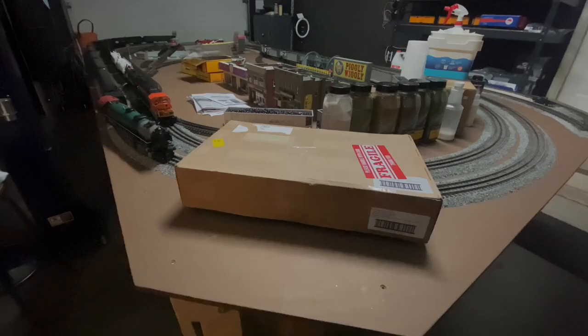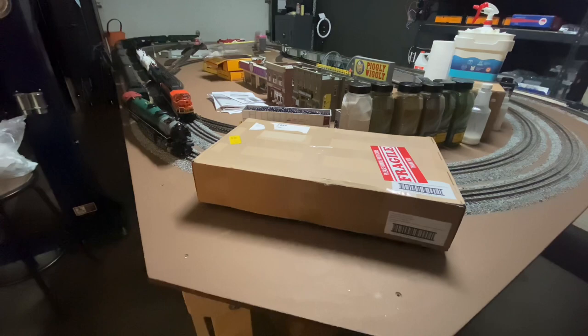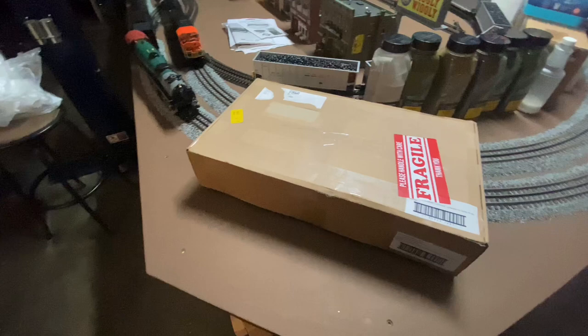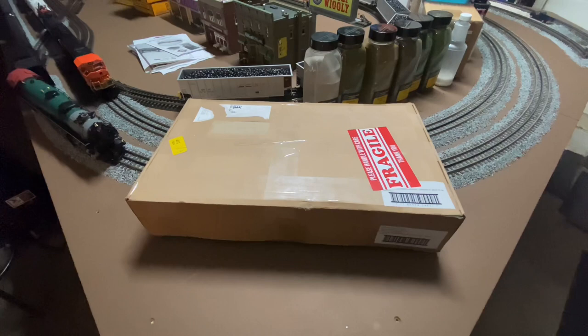Yo, what's up my YouTube friends? It's ya boi, Gizmo Trains. Here we are today. We just got in the Menards Beta 4.0 Blue Bonnet Santa Fe set. So let's get this bad boy open and check it out and see how it looks.